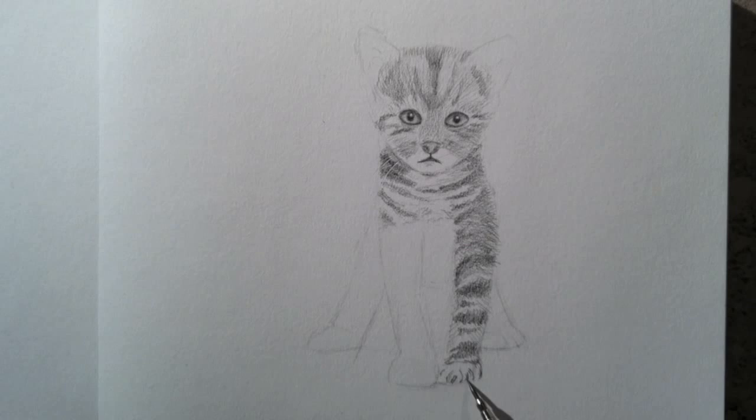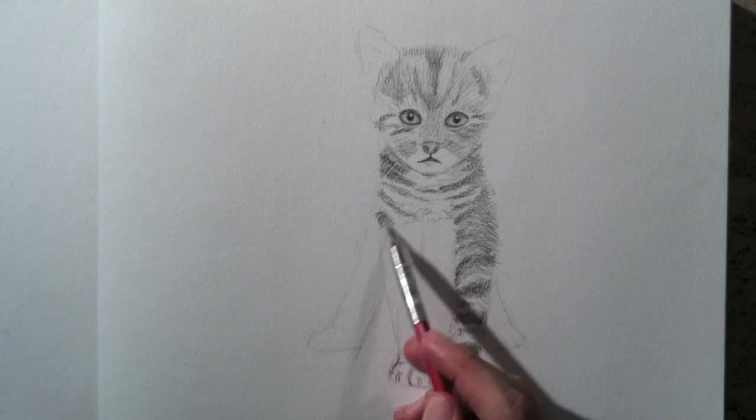I make a correction as the toes are a bit wider. I achieve the soft hairy texture by shading with short lines.